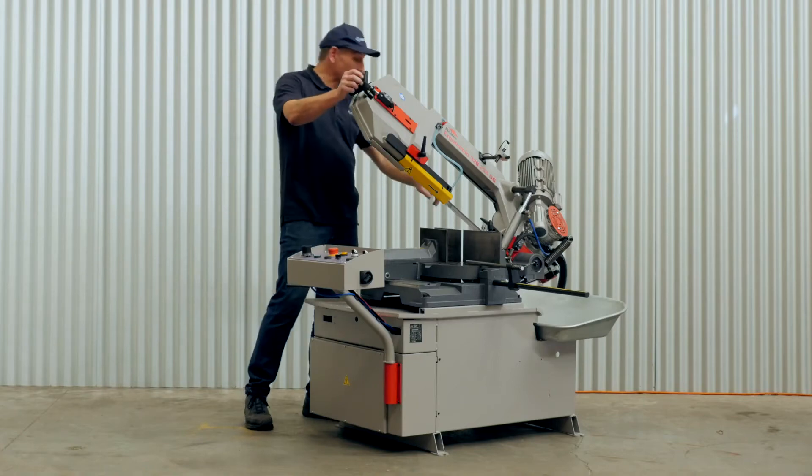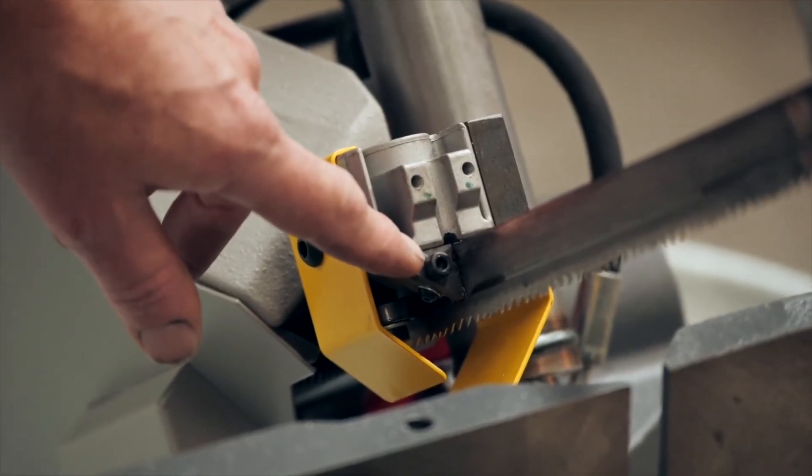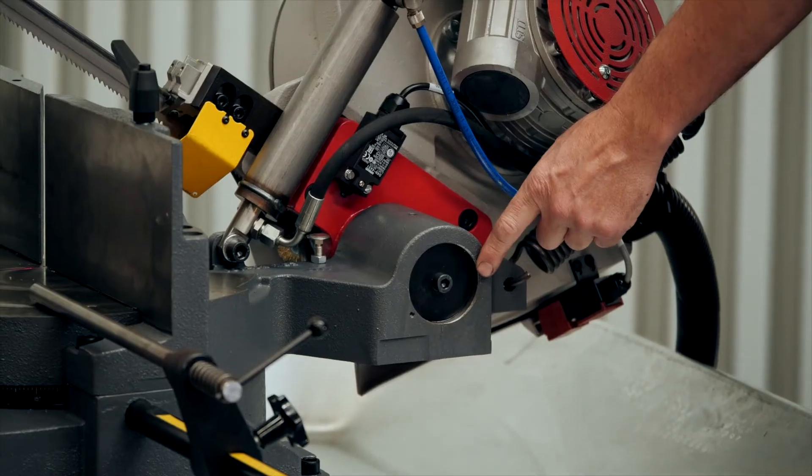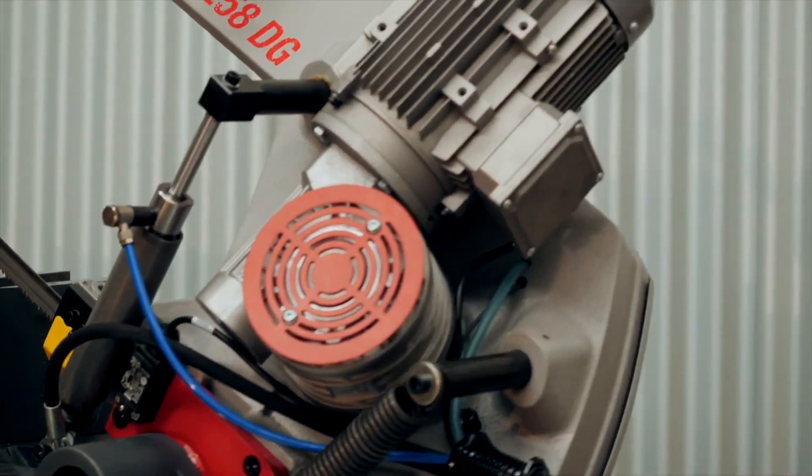The machine is fitted with carbide blade guides which gives the machine excellent cutting accuracy and a long blade life. A heavy duty saw hinge, oil filled reduction gearbox and a laser line generator.